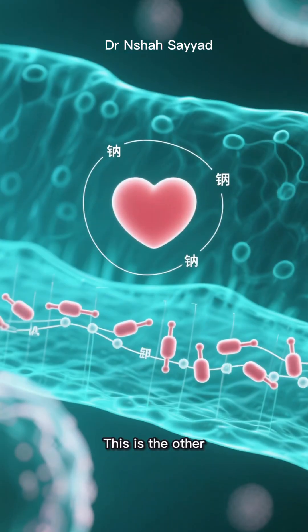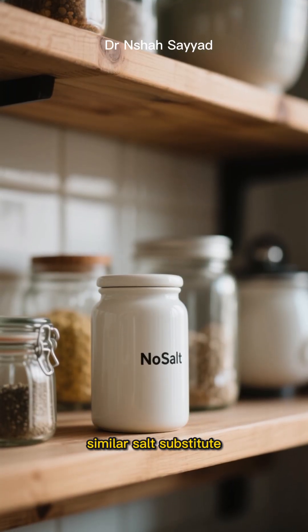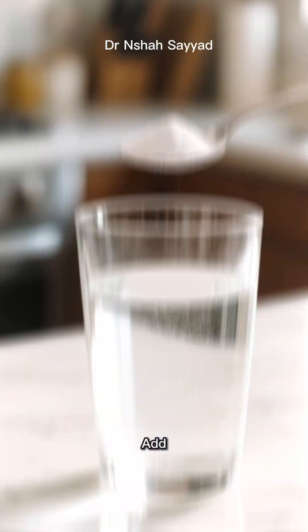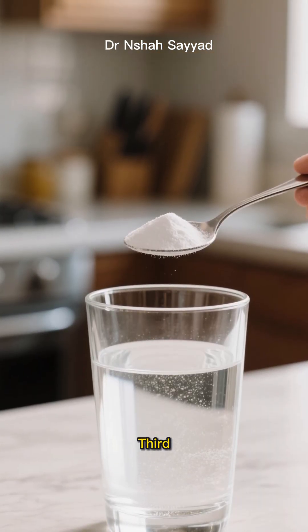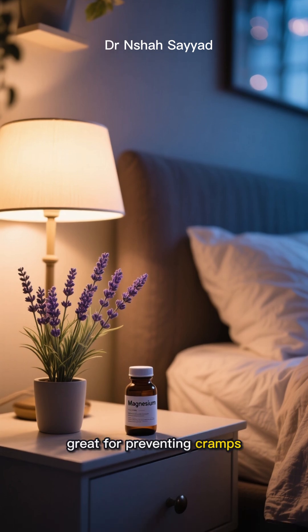Second: potassium. This is the other side of the sodium-potassium pump — crucial for your heart. Get some No Salt or a similar salt substitute from the grocery store. It's just potassium chloride. Add about a quarter teaspoon.